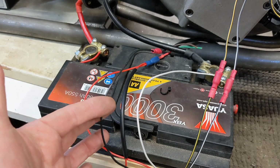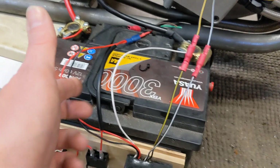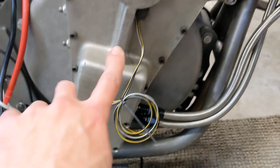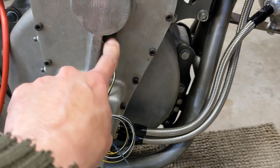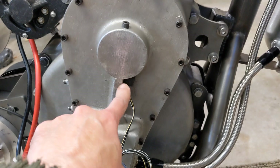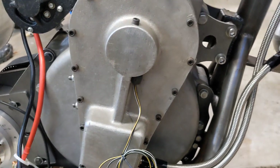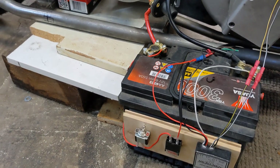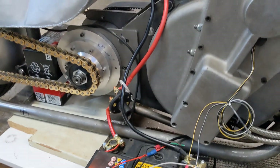Then it goes back down to the Boyer Bransden unit for the trigger. This black wire here is an earth, and these are the two signal wires that pick up the signal from here — the magnets are running past that sensor. If you look at the older videos, you'll see the magnets running past there.